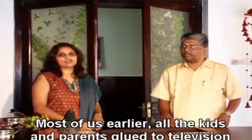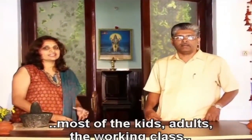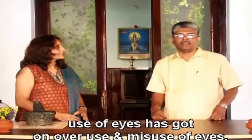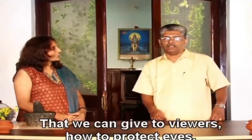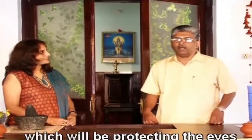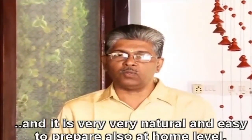Most of us — earlier it was all kids that parents complained were glued to the television, but now it is not just the television. It is the kids, the adults, the working class — everybody is glued to the computer. With all these variations, the use of eyes has gone to overuse and misuse. So let us start with what we can give to our viewers on how to protect eyes. We will start with a very simple program that will protect the eyes and prevent major disorders — very natural and easy to prepare at home.